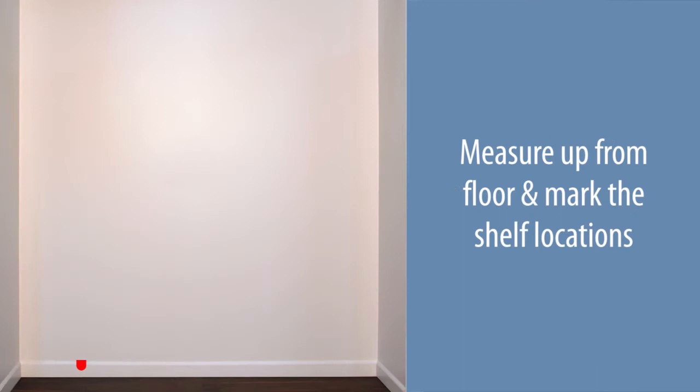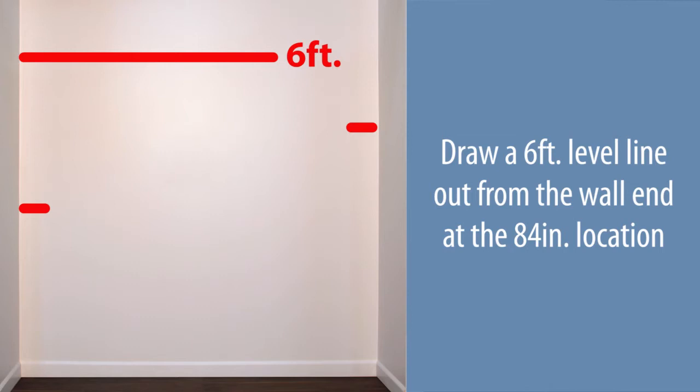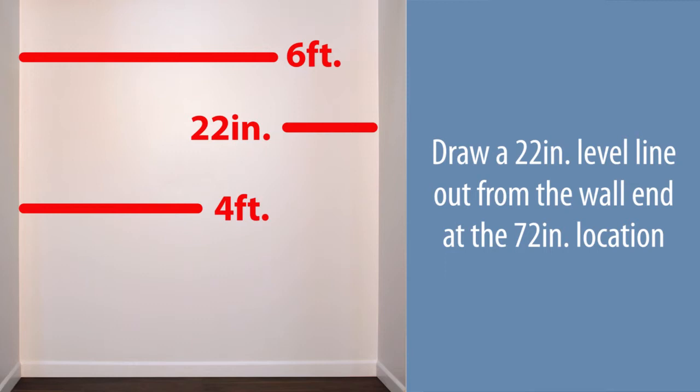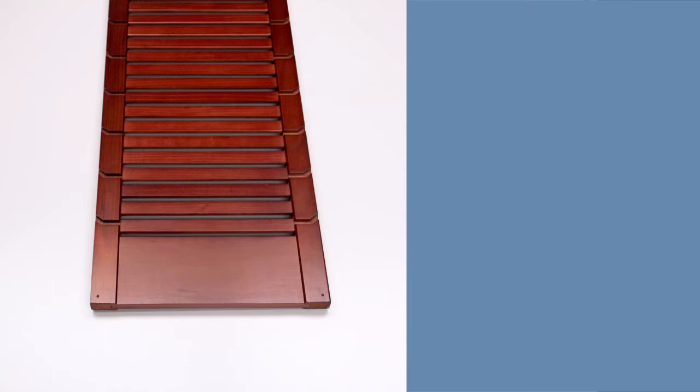Mark the shelf locations. Draw a six-foot level line out from the wall, ending at the 84-inch location. Draw a four-foot level line out from the wall, ending at the 42-inch location. Draw a 22-inch level line out from the wall, ending at the 72-inch location. Mark the stud locations at the level lines.